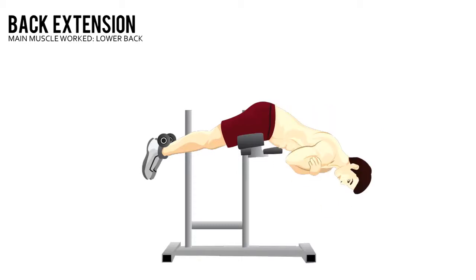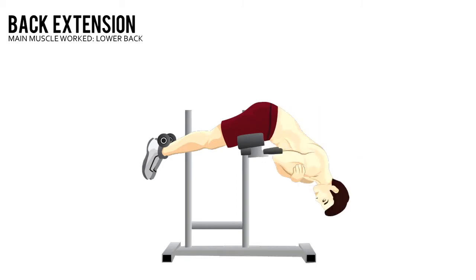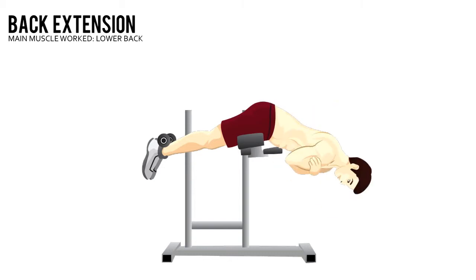Back Extension. Hook your heels into a back extension station, keeping your back naturally arched. Lower your torso until your body is bent 90 degrees. Then raise your torso back up until it's in line with your lower body. Hold this position for 3 seconds.